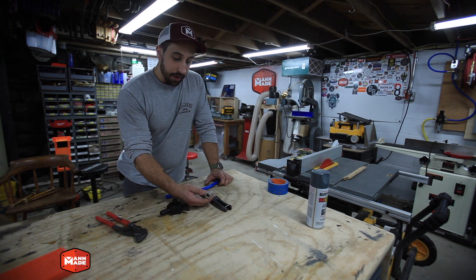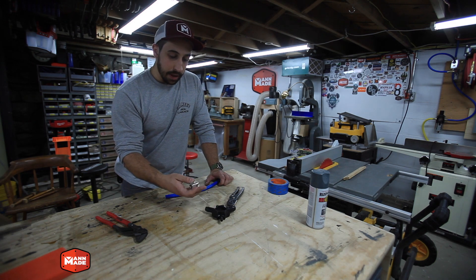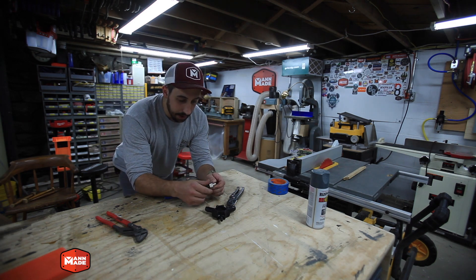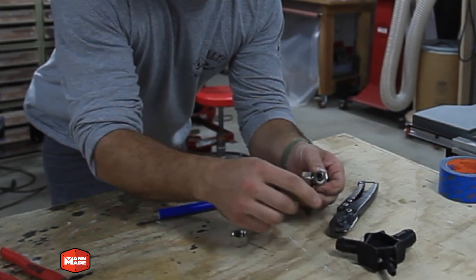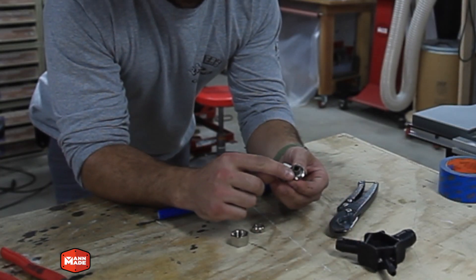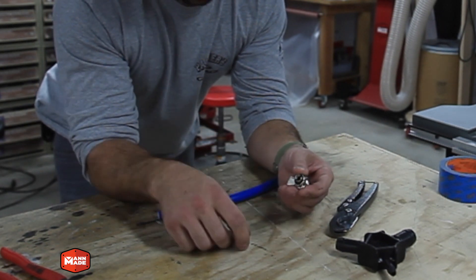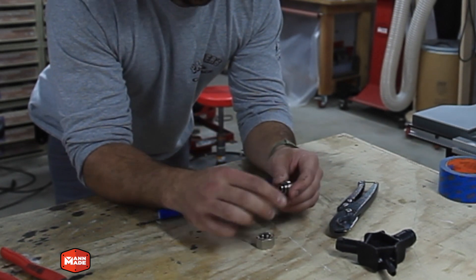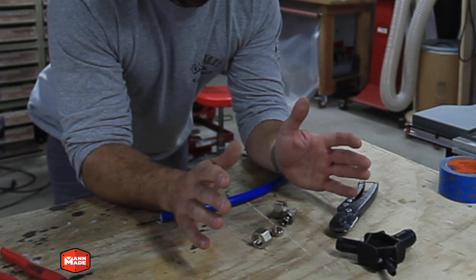It comes with a bunch of fittings, a cutting tool, and a deburring tool. It's essentially a compression-style fitting where you've got two O-rings, which you see inside, a crimp ring, and then a compression nut. So it's super easy to work with, and it gives you a really reliable seal.